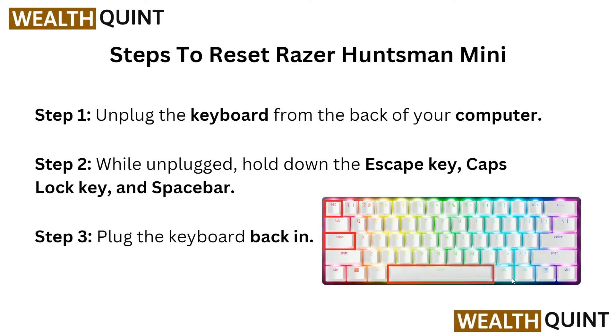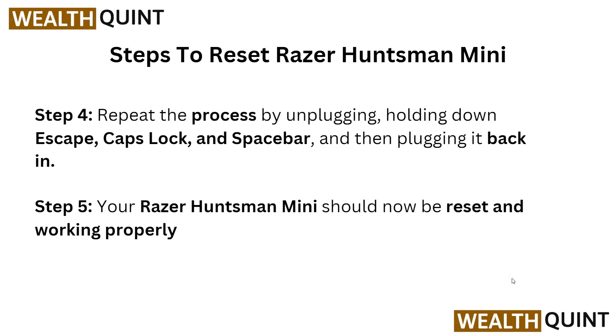In step three, plug the keyboard back in. Then in step four, repeat the process by unplugging, holding down Escape, Caps Lock, and Spacebar, and then plugging it back in.